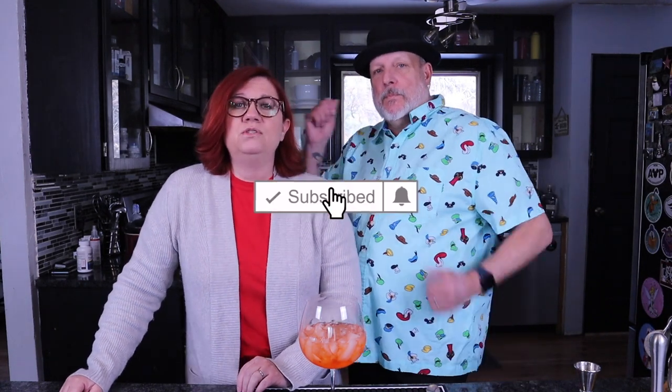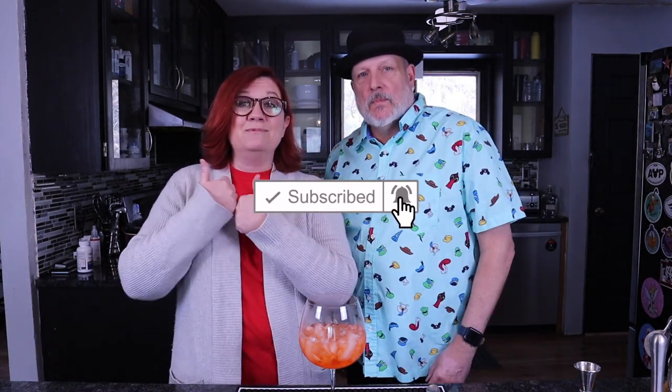Thank you guys so much for watching. I'll post the recipe at the end of this video and down below. Let us know if you give this one a try. If you haven't already, please hit the subscribe button, ding the notification bell, and give us a thumbs up if you enjoyed this video. We'll see you guys next Monday — Cheers! Have a great week!